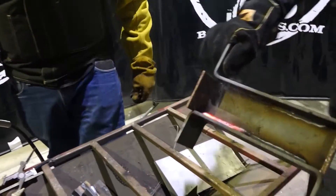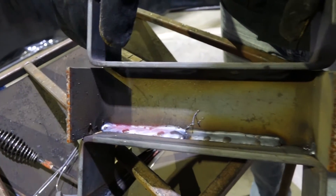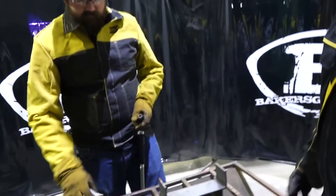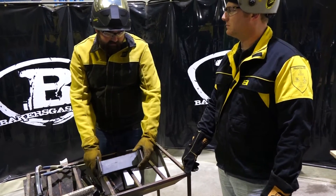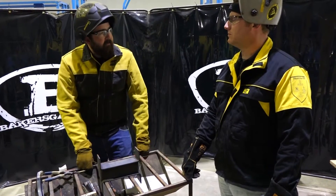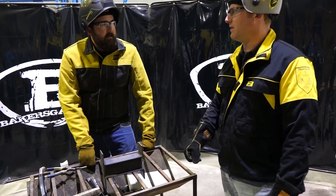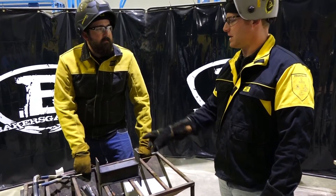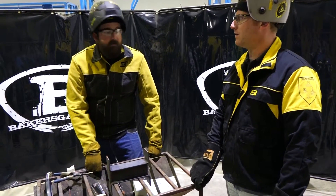The bead is really smooth, very fast travel speed. That wire ran pretty good for that big a bead and that fast a travel speed. I really prefer an 0.045 — you got anything? I've got some 0.045 flux core. We'd have to switch back to 75/25 shielding gas, change our drive roll, change our contact tip, and we can run 0.045 on this machine. Let's do it.